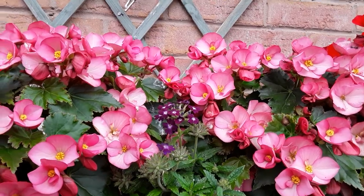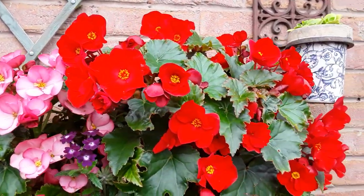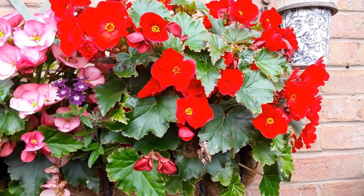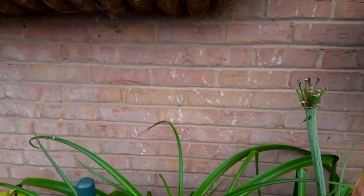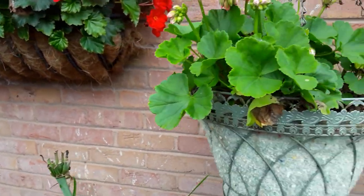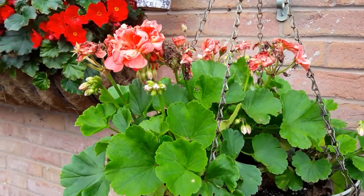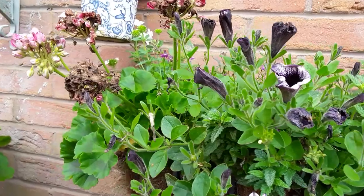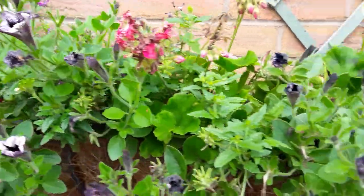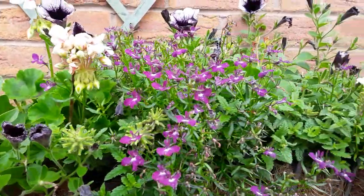We've got that trough full there, and then we come to the end of that big trough — they're the red ones. I haven't been out really to dead-head. Look at the petunias there — they all want dead-heading.